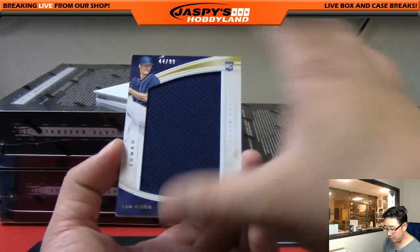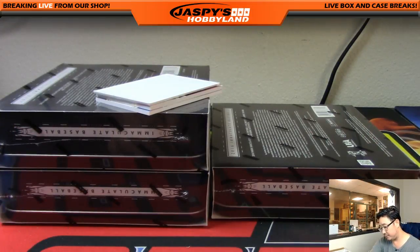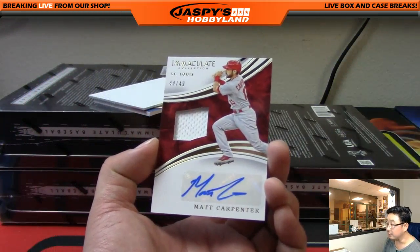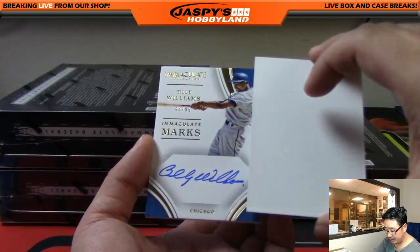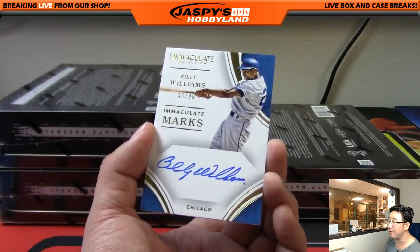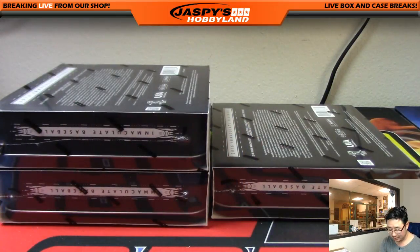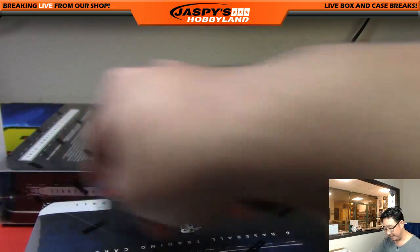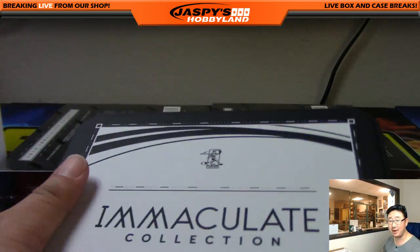Three to go in this box — 44 out of 99, Colin Rea, jumbo relic going to Sherry and the Padres. For the Cardinals, 44 out of 49, Matt Carpenter jersey auto — redbirds — Mark C with that one. Last one out of here — Billy Williams, not Billy D Williams — Billy Williams, 43 out of 99, immaculate marks, nice on-card auto. See, everybody's autos were good back then — the old school guys didn't text as much. I blame texting for some of the poor autos we see on rookies.